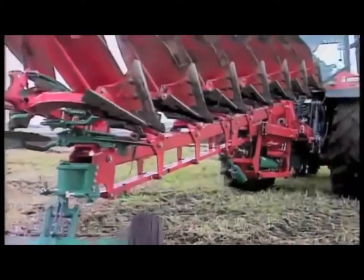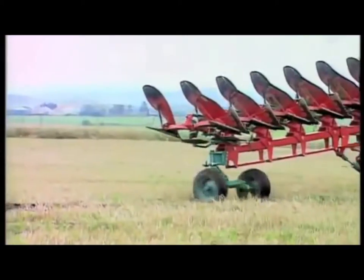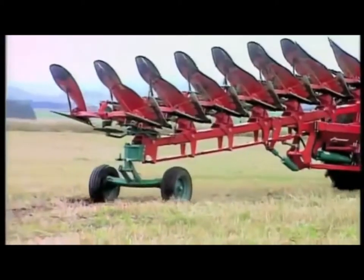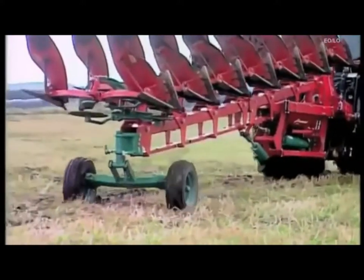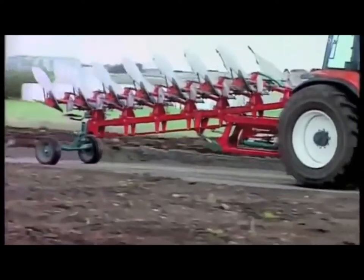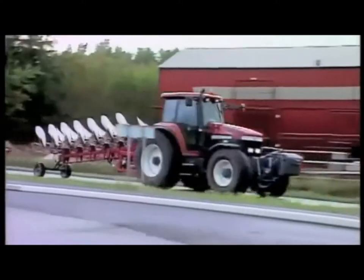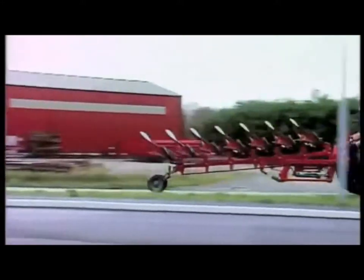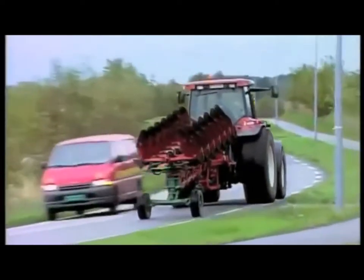When in the transport mode, the plow is very stable and maneuverable. Reversing, for example, is very simple. The robust design ensures reliable and smooth transport, even when driving on uneven roads. Because the plow is in a half-turn position, the plow is well within the overall width of the tractor and therefore complies with highway regulations.